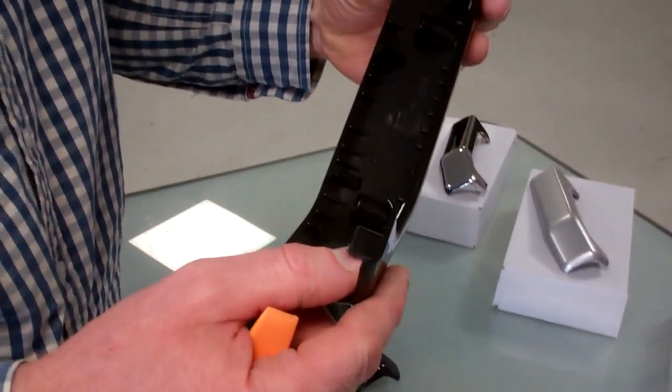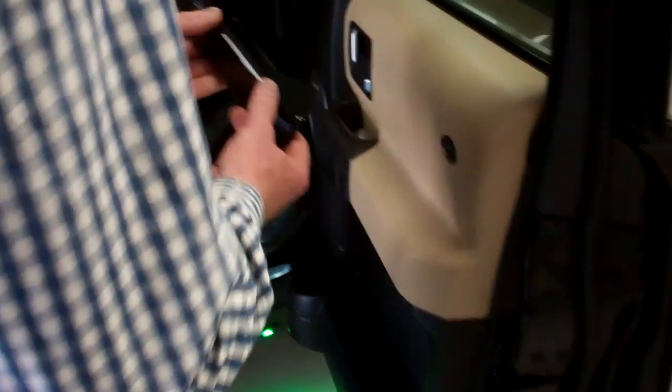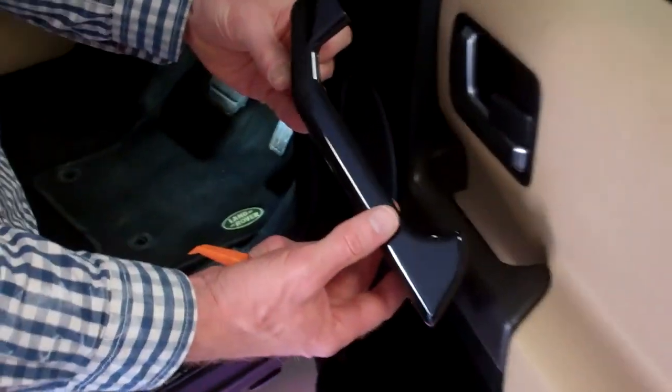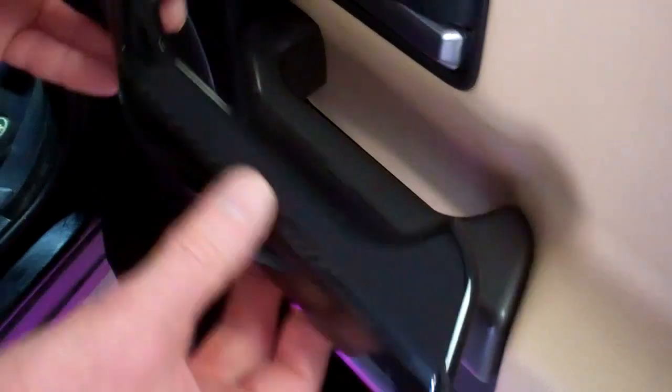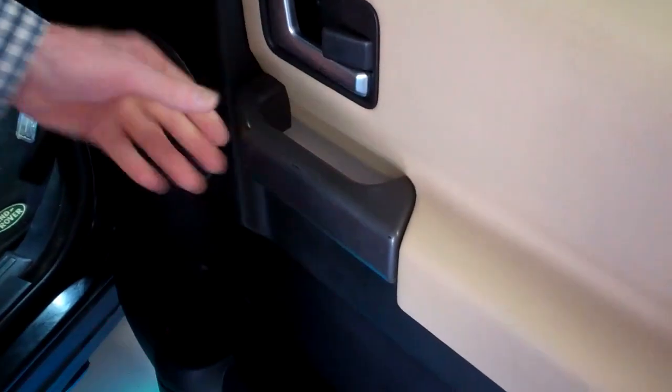When we made these, we should have had L and R written on them — that would have made it easier. But let's have a look at the car. You've got a 50/50 chance of getting it right, and you can soon see which one is the correct one. Let's put that to one side for a minute.